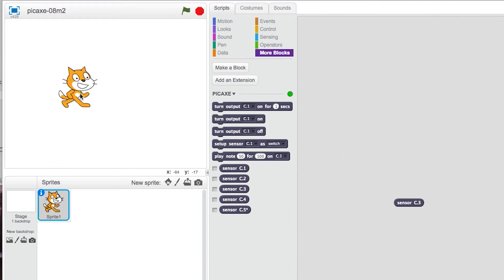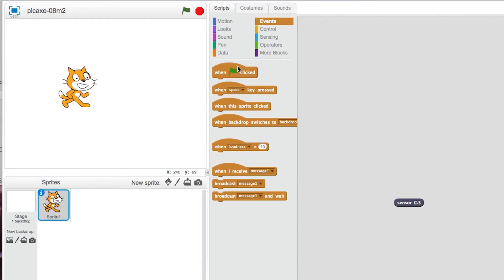We will make the CAT move by changing its costume in the Scratch software. Watch how I build the code.